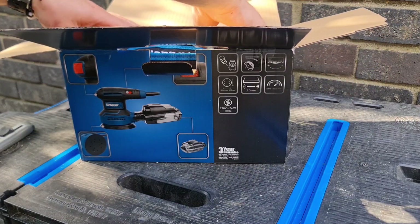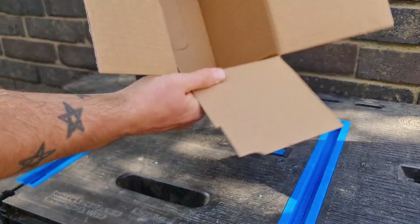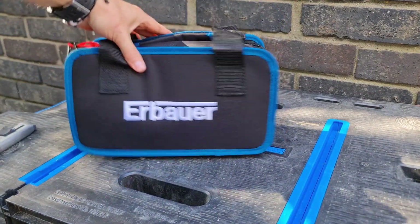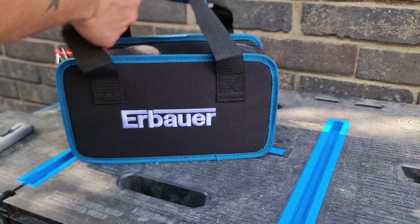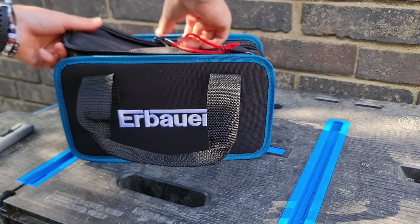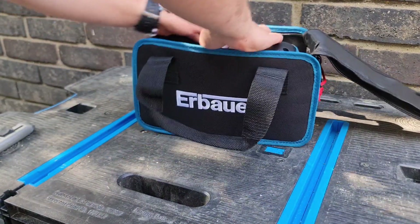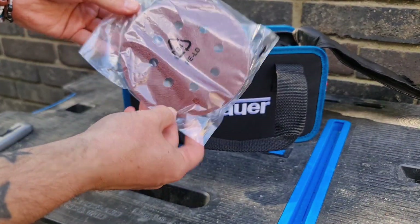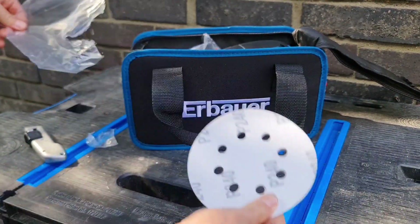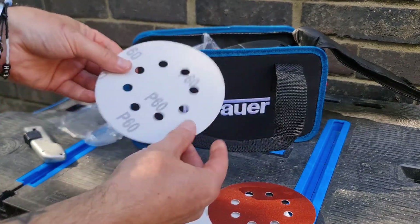So let's open it up. It comes in a bag as well as a box. It has got a nice little carry bag, quite like that to be fair. We've got the boring bits - we've got some pads. Let's see if they're mixed or if they're all the same because we get three. We've got a 240, a 120, and a 60.